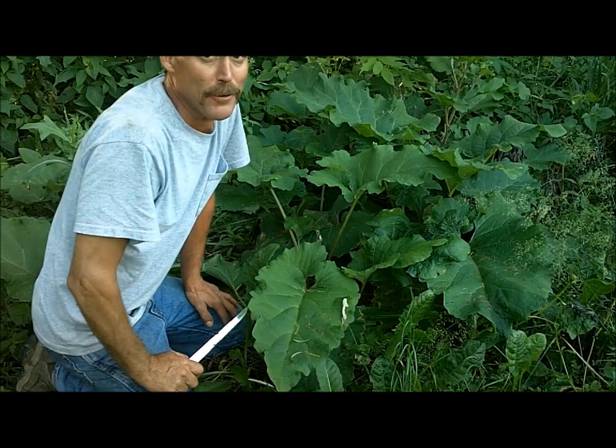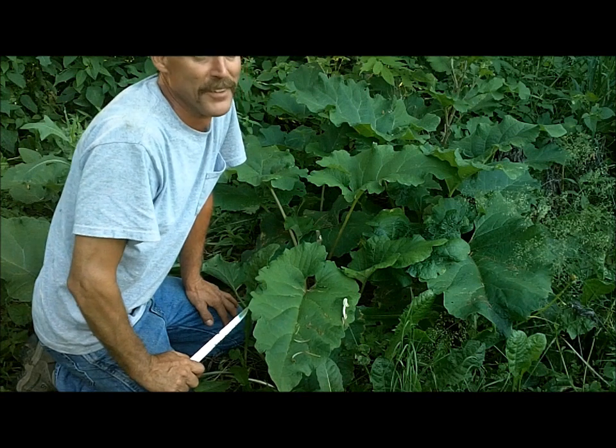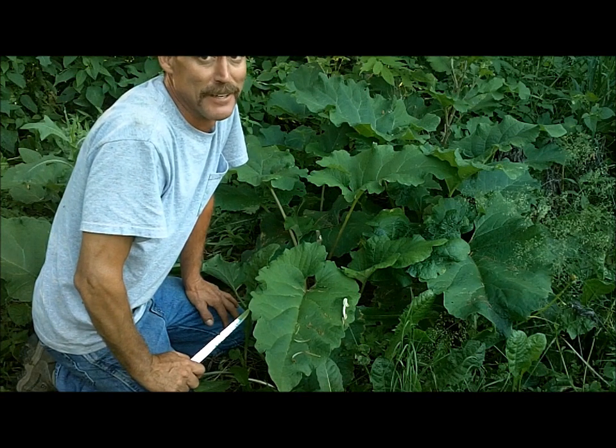Anyway, there you go. You can go out and pick your burdock flower stalks right now and eat them like celery. I bet they'd be really good boiled. Thanks a lot for watching the Joe and Zach Survival Channel.